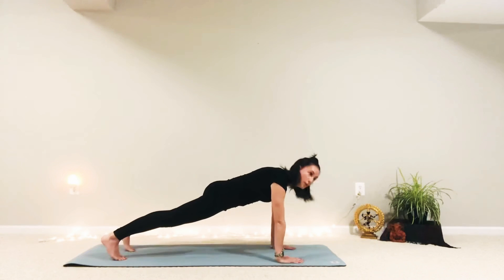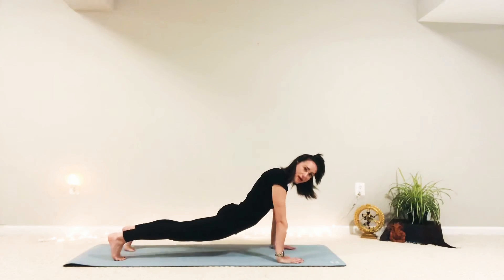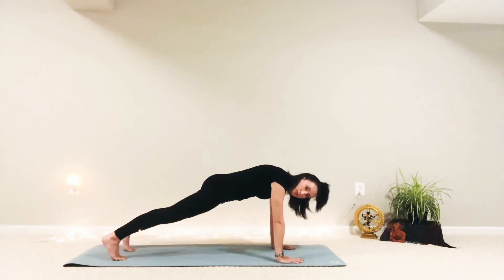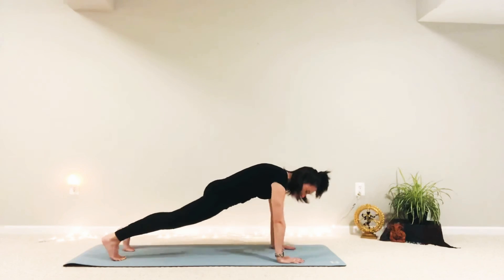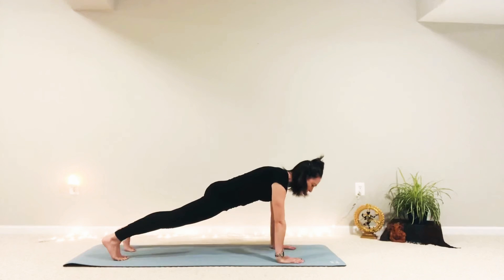We're going to breathe together. What happens commonly when we hold a plank is once it starts to get a little bit exhausting, we either start to drop our hips and come into like a backbend, or we start to raise our hips up. So everything stays in line and we're going to breathe here, keep it nice and tight. Every time you inhale, reach forward with the top of your head, press back with your heels, just like when we were standing. Every time you exhale, tighten the belly. We'll do three more breaths like that — hang on to your plank. Inhale, get long — these little micro movements. Exhale, pull your belly in.